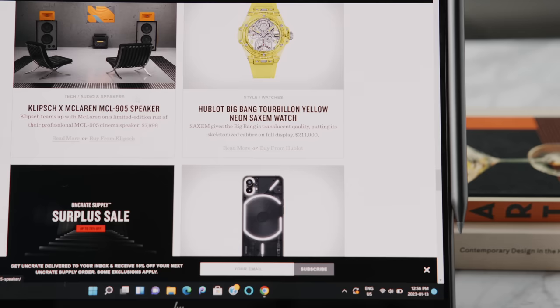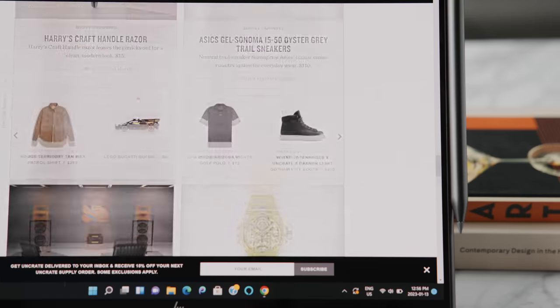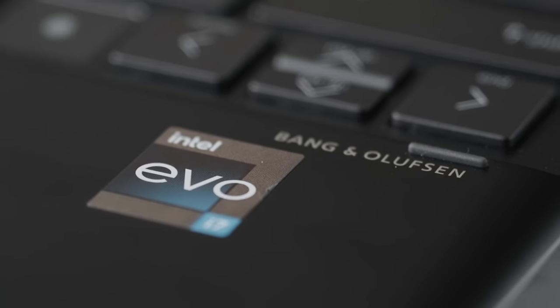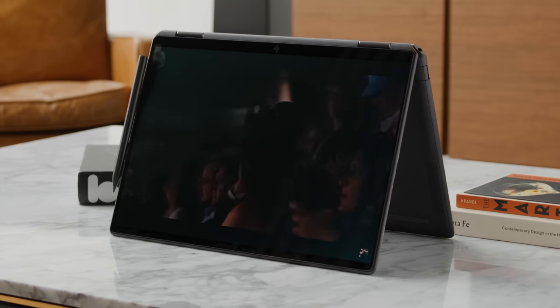Intel Evo laptops feature fast charging that gives about four hours of usage from just 30 minutes of charge via USB Type-C, and they require over nine hours of battery life. This computer meets that — running general tasks, admin work, and watching movies should get you into the nine to ten hour territory. The collaboration between HP and Bang & Olufsen continues here, and for a two-in-one used in tablet and tent mode, the speaker quality and power output is pretty good for a laptop.